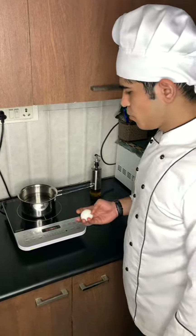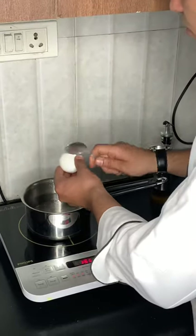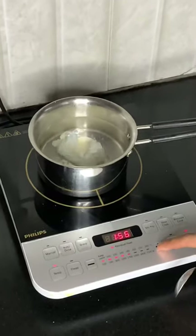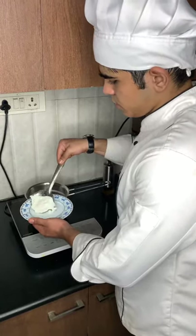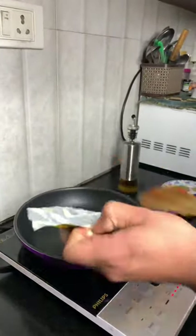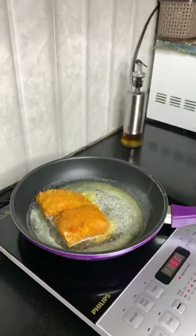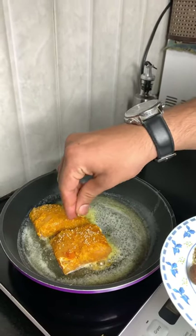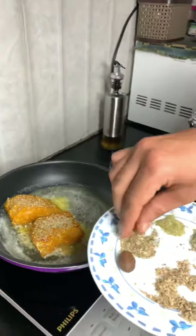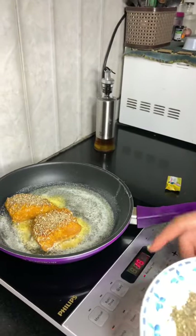I take a pan and I am going to fry the fish. I take a quarter of the butter. Now I am going to sprinkle some ajwain, oregano, some rosemary, and some lemon.